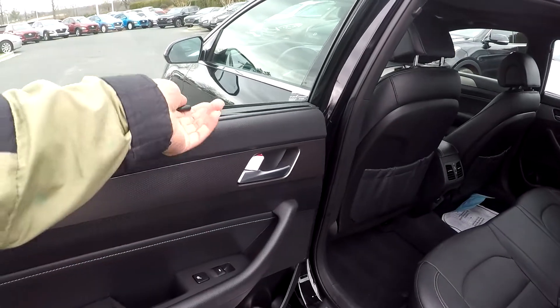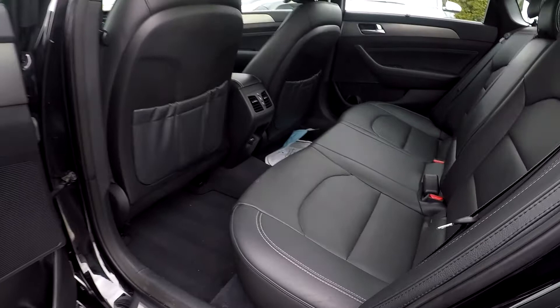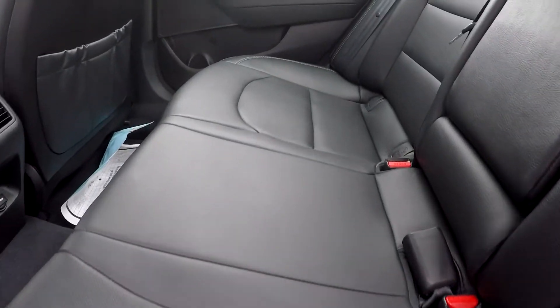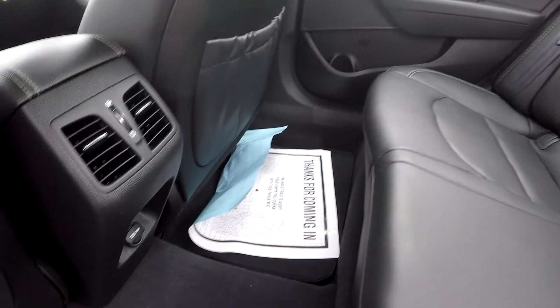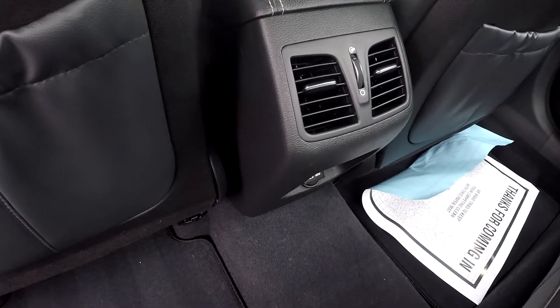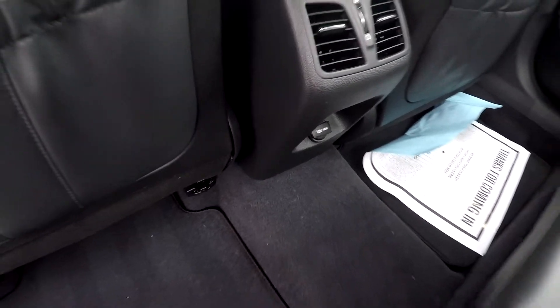Starting on your back seat, you're going to have a nice shade for your back seat passengers. Checking out these seats — looking for any stains, tears, or scratches — everything is looking good. Floors also look good; very well kept up back here. You will have climate controls for your back seat passengers along with an additional power port.